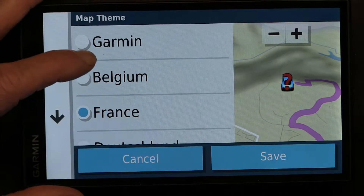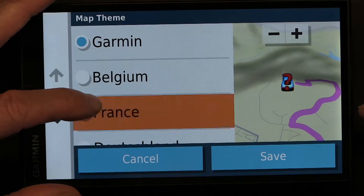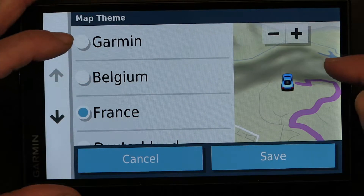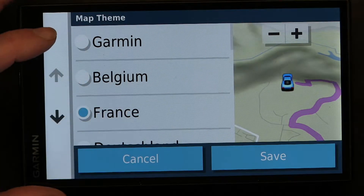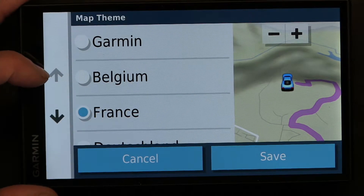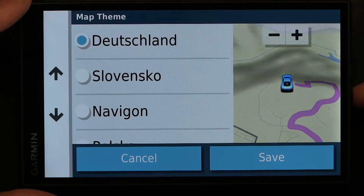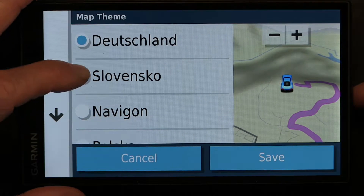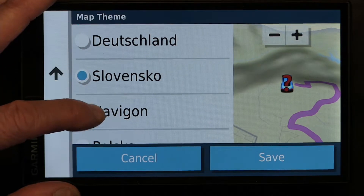France — see the water color changes a little bit. The watercolor of the lake becomes darker while the other is lighter, but the land is the same. Let's see if Deutschland is any better. Slovensko is completely gradient-different.